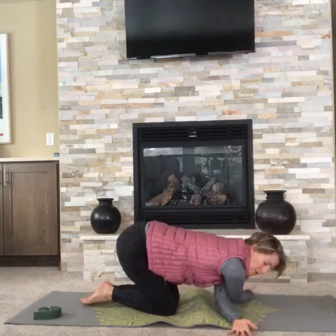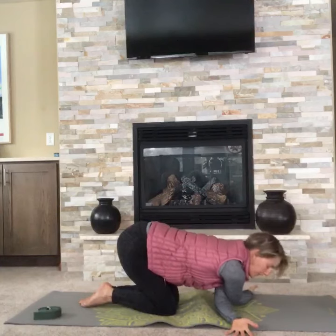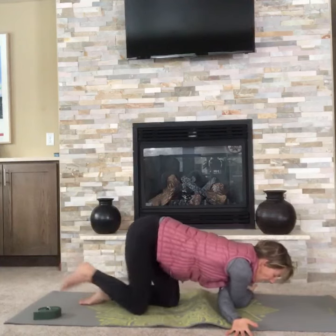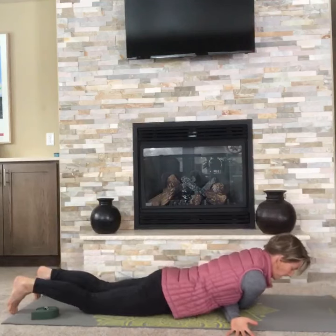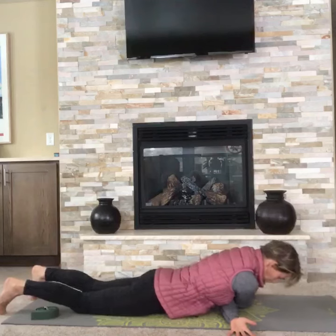You can start here by reaching your arms farther away than the mat, and if that's not enough of a stretch for you, come down onto your belly and you can rock forward and back.